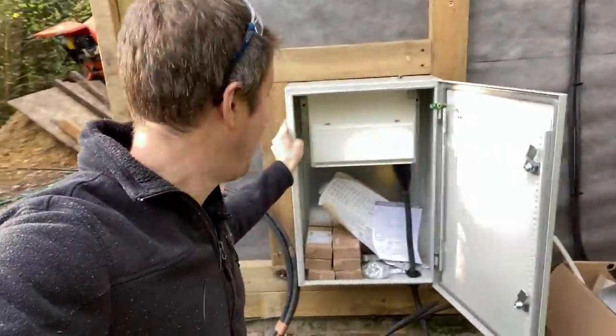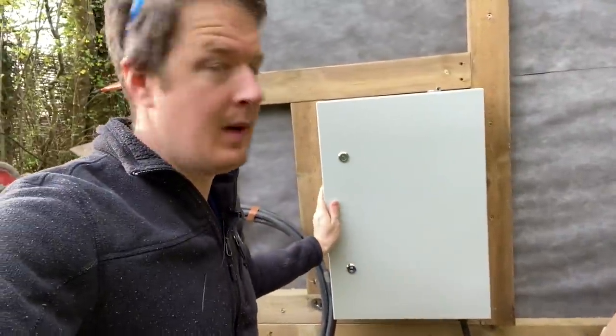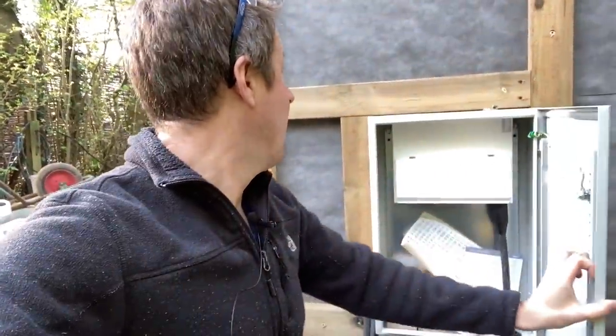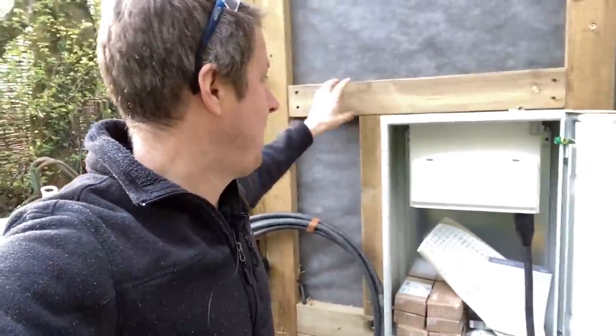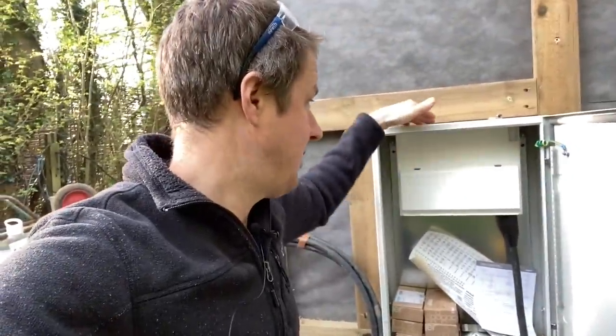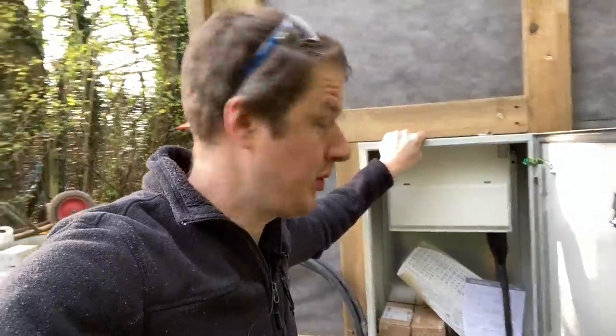This is the meter box. I got this mounted up yesterday — it's a nice metal IP65 enclosure. What we've done is just put some two-by-four around it to hold it in place and then screwed in from the sides, so there are no penetrations in the top and there's no way that any kind of water can get in.